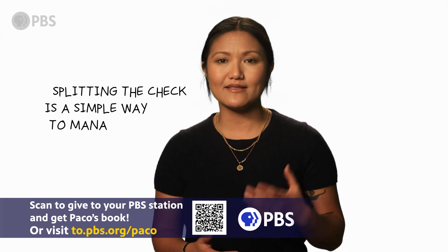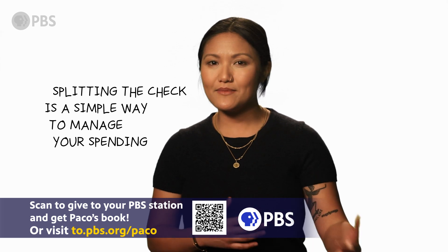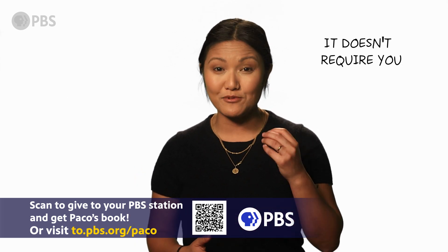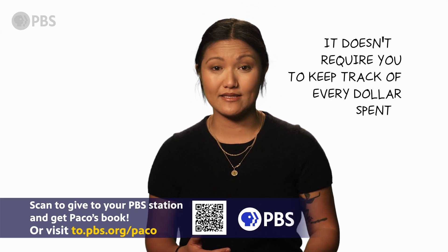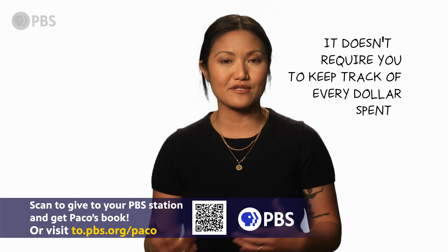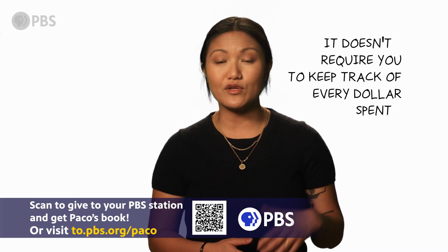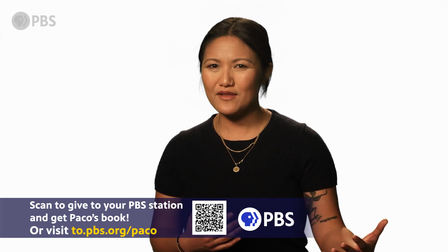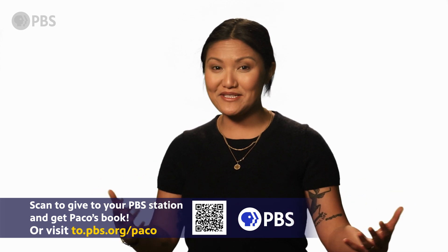Splitting the check is a simple way to manage your spending. It eliminates the all-or-nothing approach with budgeting, and it doesn't require you to keep track of every dollar spent, which means you can approach your spending from an entirely different perspective and mindset. When you split the check, the question shifts from, can I afford this? To, how do I want to spend this?